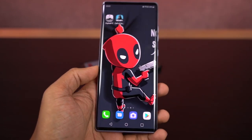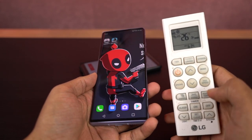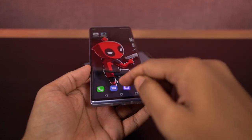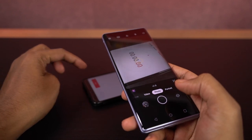Now for the final heat test, I'll be taking pictures from both the front and rear cameras for 3 minutes and then check the temperature of the phone. There is still no AC running in the background and the current room temperature is 26 degrees. Now I'll reset the timer and start taking the pictures.